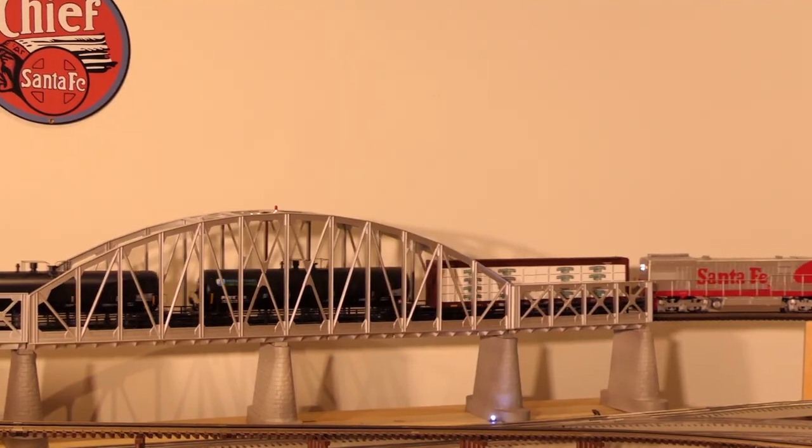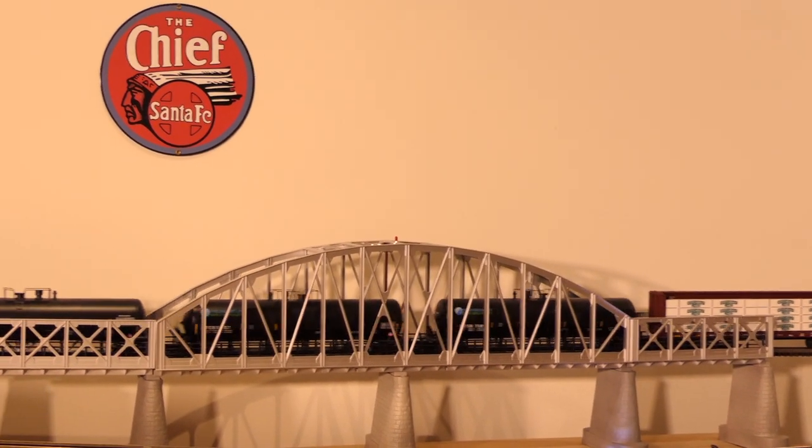But today we're going to be talking about Lionel's sound cars — not VisionLine. If you'd like to go take a look at the VisionLine sound cars, I have made a video on that. The link to that will be in the description box below for any of those who are interested. But anyways, today we're going to be talking about standard Lionel sound cars.